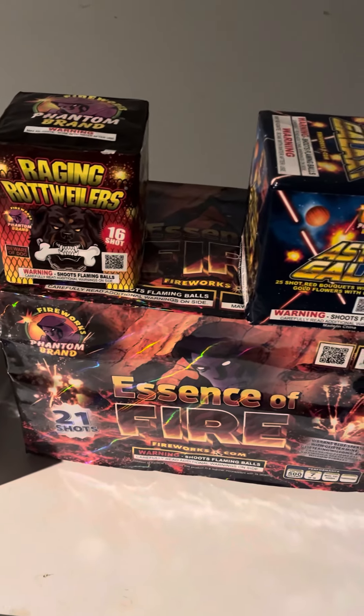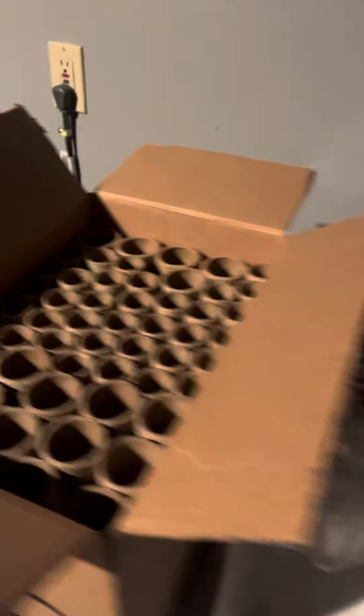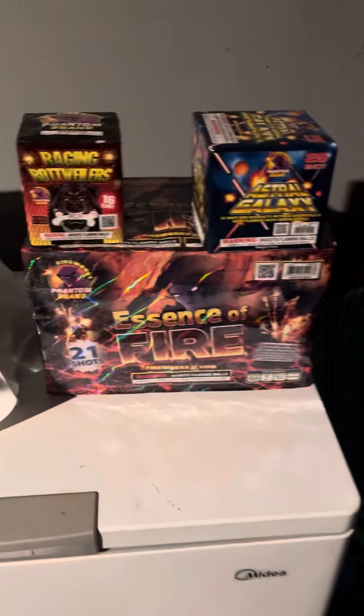What I want to do with these is maybe chain fuse them one at a time, or I might bust them up. I've been doing some other stuff like this — pulling apart cakes, rearranging them, putting them together. I'm probably not going to video that, but I might build my own cakes.